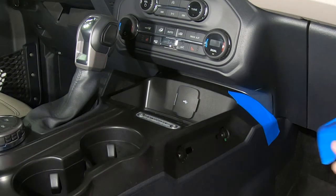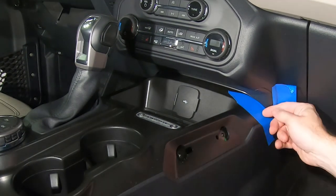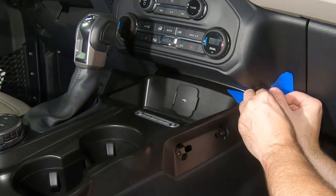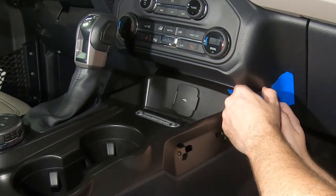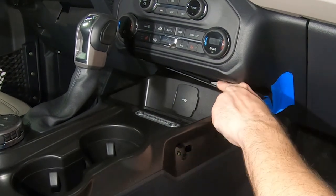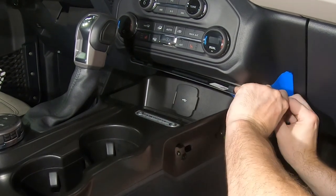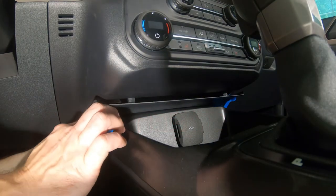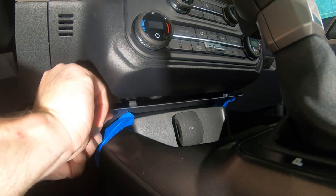Protect the areas around the seam of the lower trim panel using painter's tape. Then use a non-marring pry tool to release the top of the trim panel. Once the top is released, pull straight back on the right side of the panel to release the lower clip. Next, pull straight back on the left side to release the remaining clip and remove the panel.